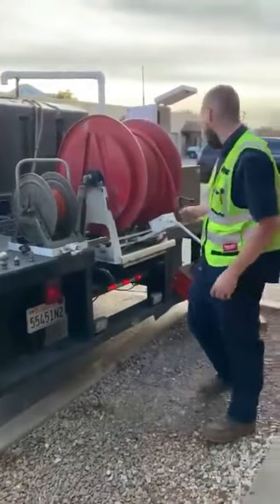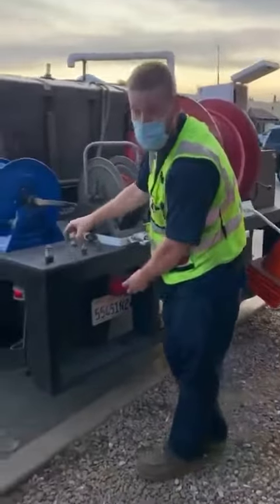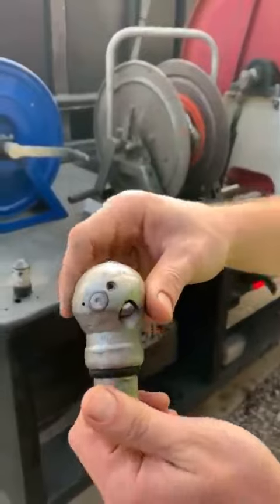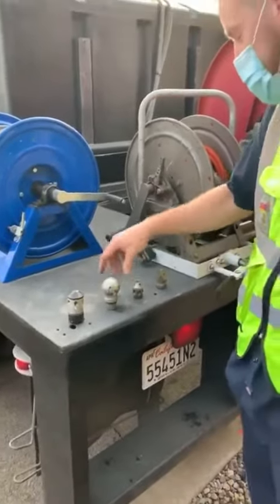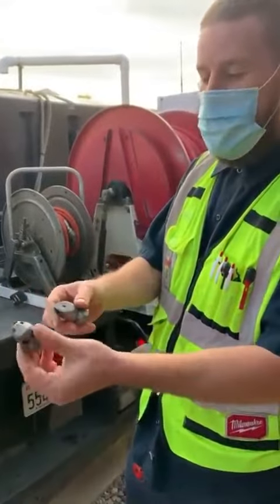For the bigger lines — four to six inch — we've got the half-inch hose. These are our jetter attachments right here. This one is called a wort hug, and it's specifically used for heavy roots in the line, whether it's clay or cast iron pipe. It'll handle it no problem.